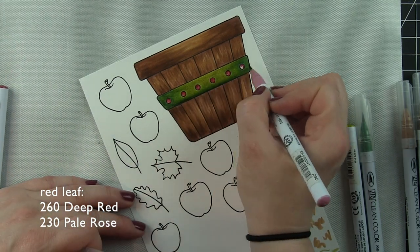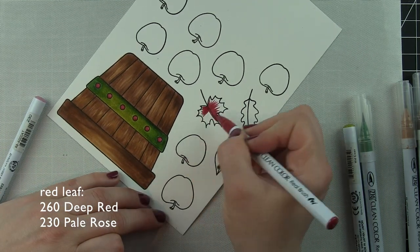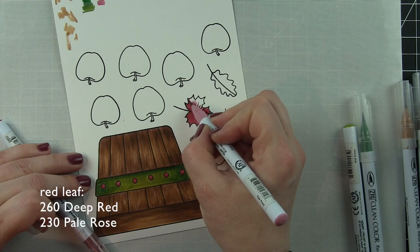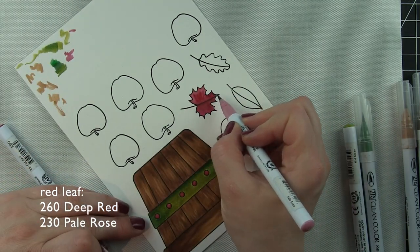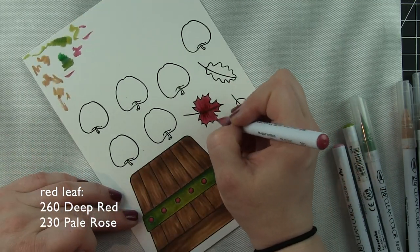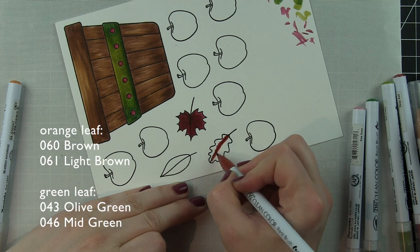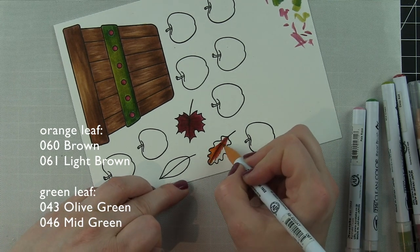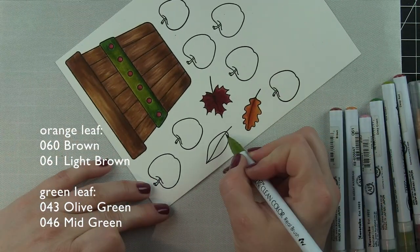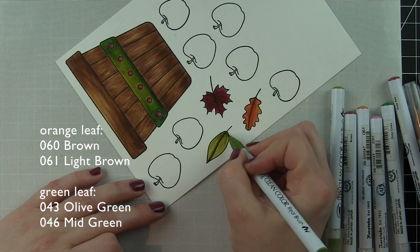I'm going to use those same two colors to color in one of my leaves, starting with the darker color and blending with the lighter color. The leaves are one of the areas on my card where I decided to opt out of the texture. I went back in and tried to add leaf texture and even tried going in with some darker colors and I did not like it — I ended up blending it out and left the leaf as is. It's going to be tucked under part of the basket and it's not a focal point of my card, so I felt the texture for the leaves wasn't as important.